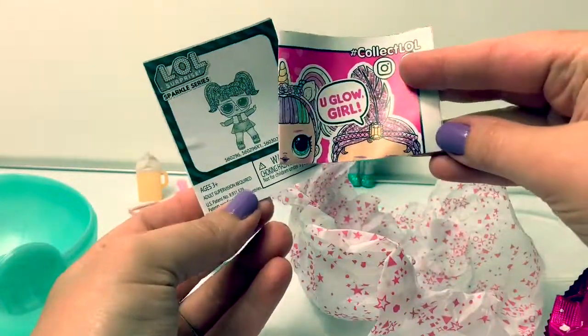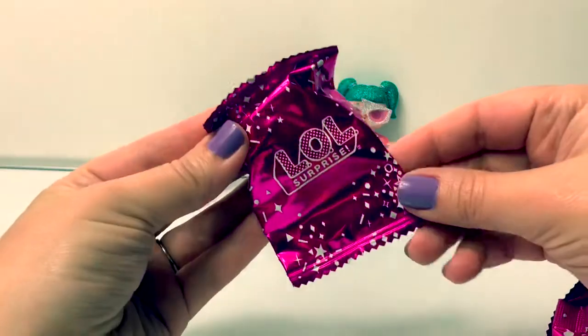Here is our collector's guide and our instructions. Let's count in Spanish.